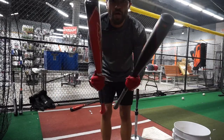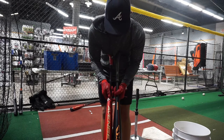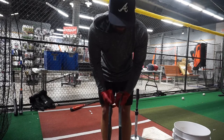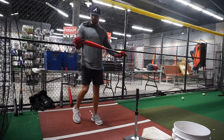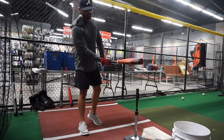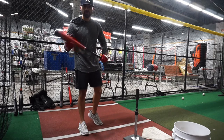These first two feel phenomenal — super balanced. You can look at the barrels, they're almost comparable. Feels super lightweight, super balanced all the way through. Pretty impressed so far. Here we go, the Axe Avenge Pro Hybrid with that flared knob. Feels just as balanced as a regular one. This handle feels really nice.